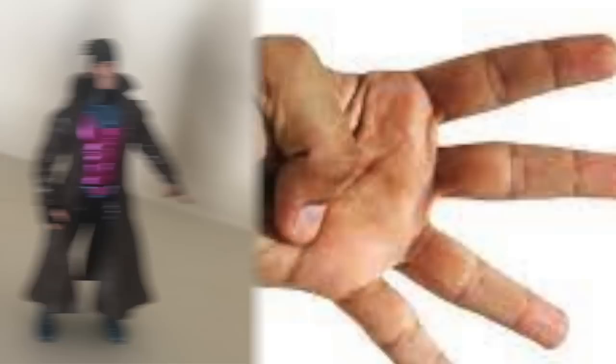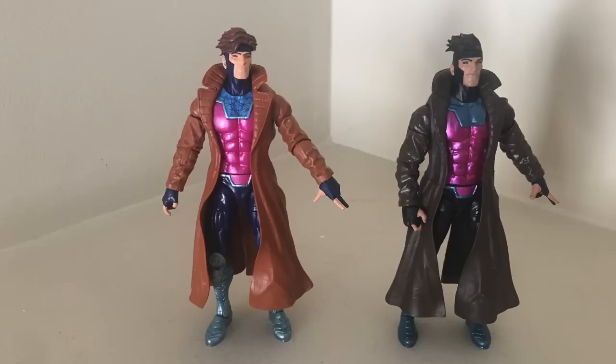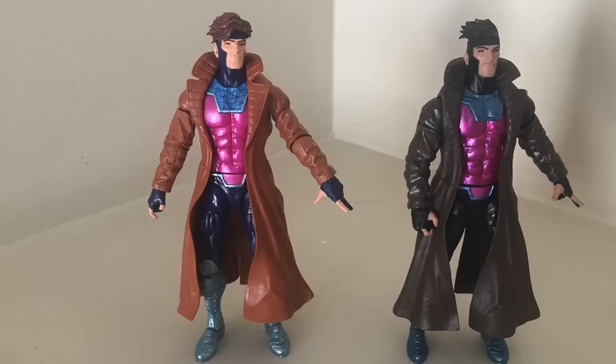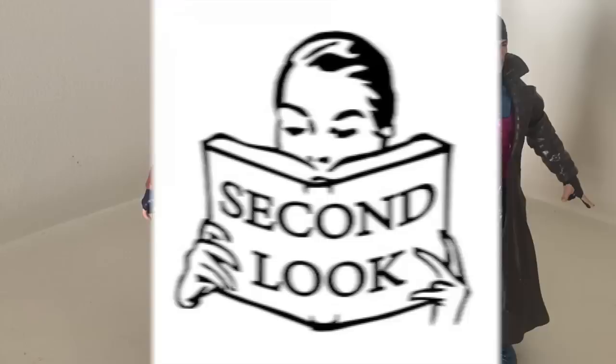There are four things a head sculpt can do that no other part can. First, it makes it easier to refresh a figure for reissue. Yes, you can repaint a figure — like these two Gambits here — but you can see the reissue on the left also got a new head sculpt. A simple new head sculpt can make a figure look entirely new. Paint can help, but a head sculpt goes really far in making a figure feel different.